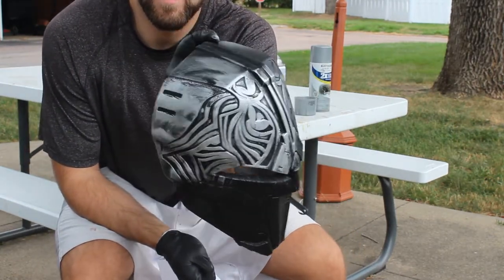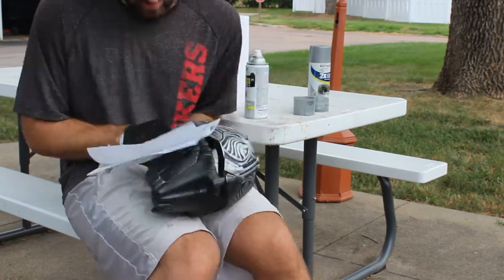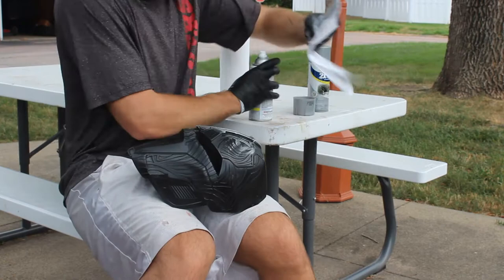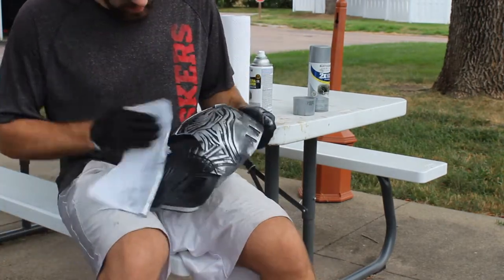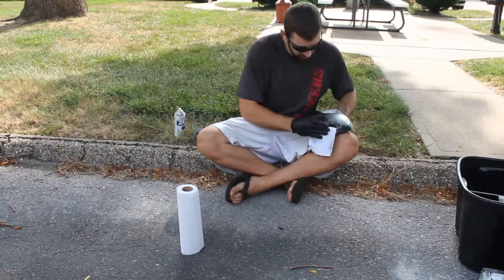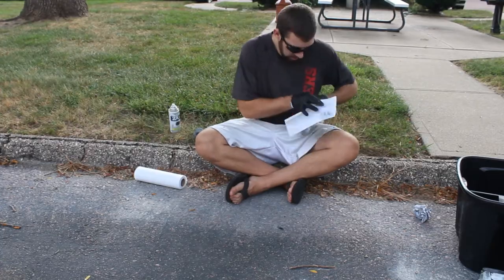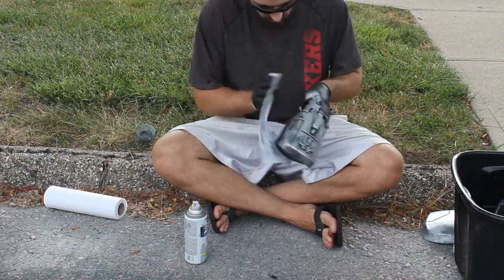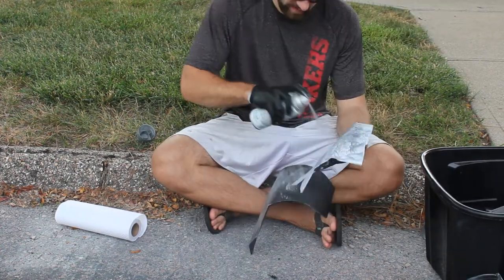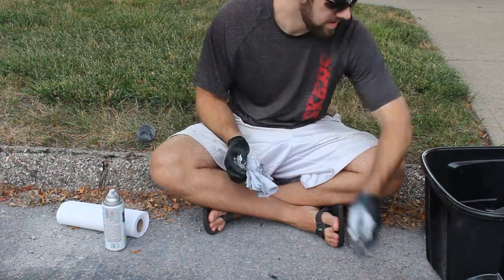As we're wiping, you'll find it difficult to reach the recessed areas with your towel, and that's exactly what we're going for. Having recessed areas remain black will help bring to life the weathered effect of the armor. Look at the helmet — the recessed black areas really accent the silver very well. We're gonna try to reduce how much paint gets in those recessed areas. Also be sure to wipe the paint in varying directions; if all the paint has the same grain it doesn't look realistic. Having the paint go in many different directions gives the impression the armor was weathered in a random and realistic way.